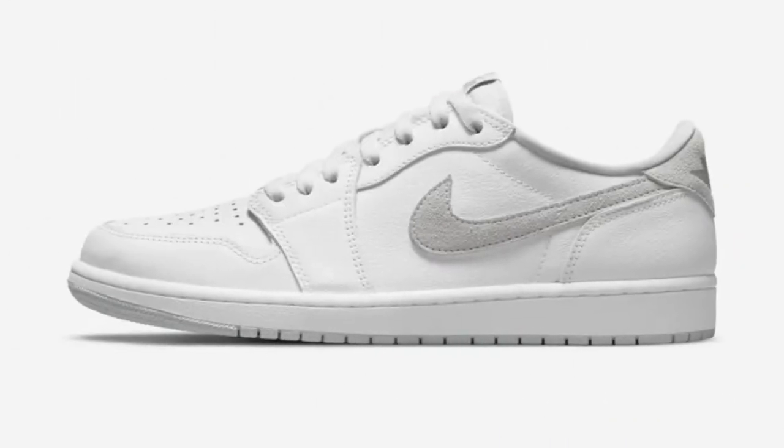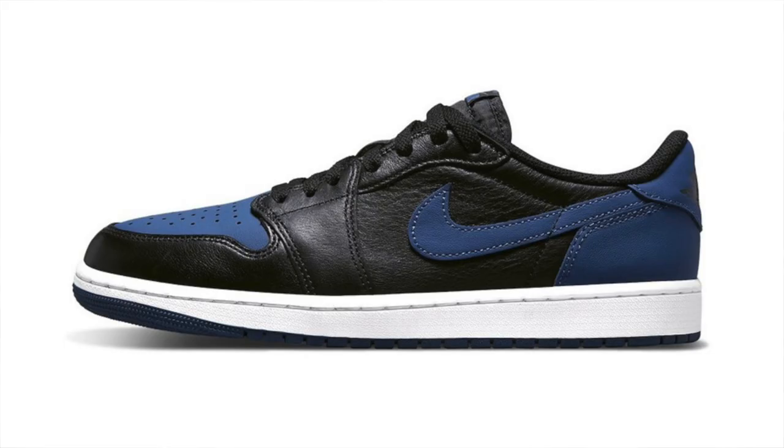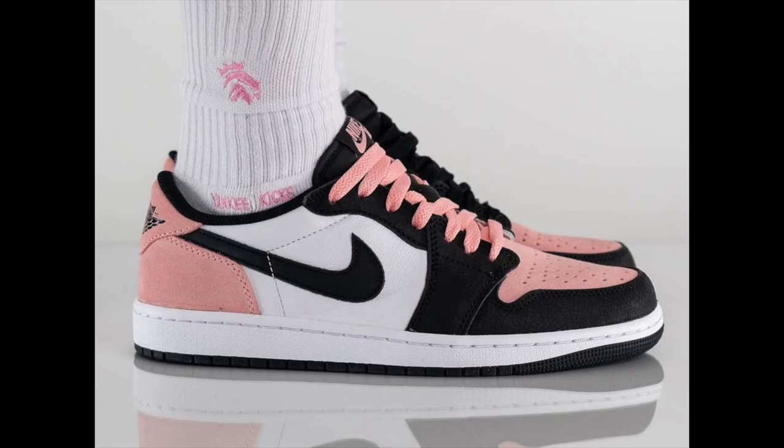The Jordan 1 Low has been one of the go-to summertime sneakers, especially the OG Lows, which Jordan Brand has been releasing quite frequently lately. But now they've given us one of the nicest colorways we've seen on the OG Lows. My name is Josh and I will be reviewing the Jordan 1 Low OG UNC.